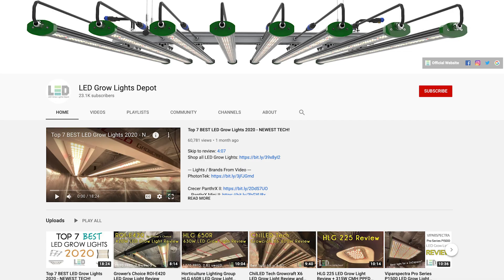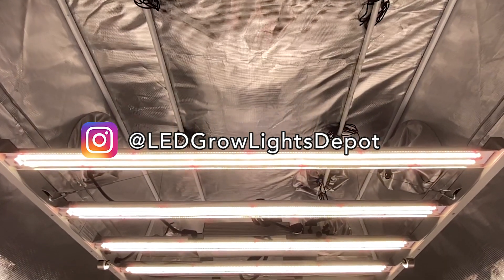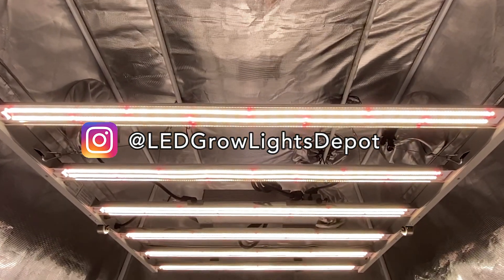Check out our other LED Grow Light reviews on YouTube as well. Follow us on Instagram at LEDGrowLightsDepot for LED Grow Light giveaways, sales, and the latest and greatest on LED Grow Lighting. See you later.